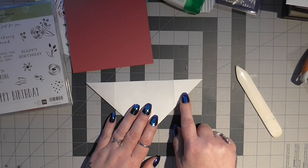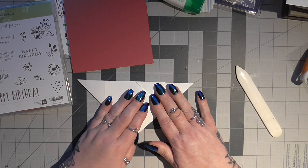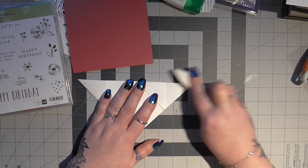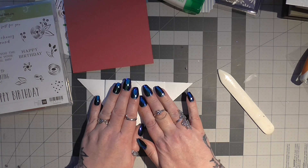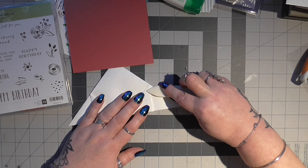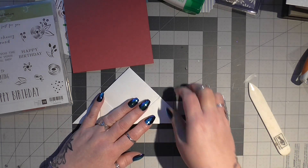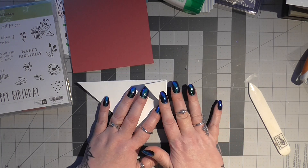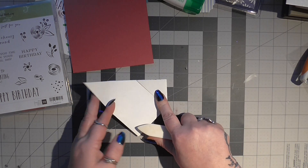Then you're going to take your corner pieces - these - and you're going to fold them over to the center and give that a burnish as well. And you're going to do exactly the same with the other corner. I'm just turning it round because it's easier for me and you're going to burnish that as well. I'm trying not to drop my tools because I know you all go mad if it sounds too loud. And you're going to fold them in.